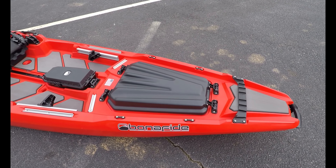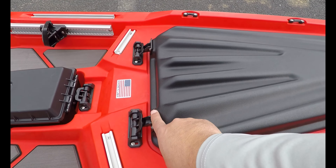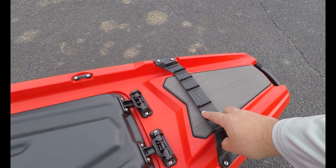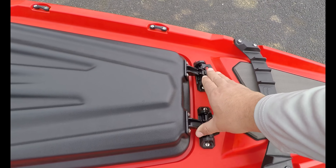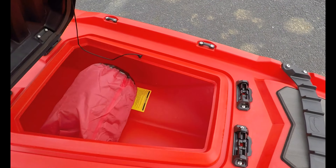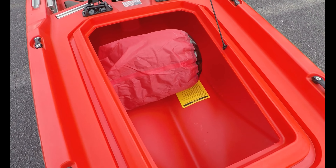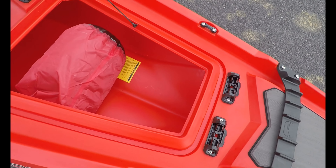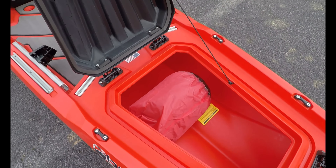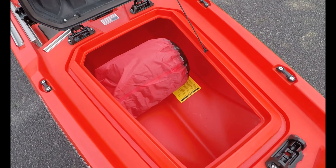Here we have the front hatch. It opens from both ends, and this is where you would keep your paddle. The hull of the kayak goes all the way to the back, so you're able to store full-size rods or any gear if you're going on a trip — clothing, food — it can all fit comfortably in the front side of your kayak.